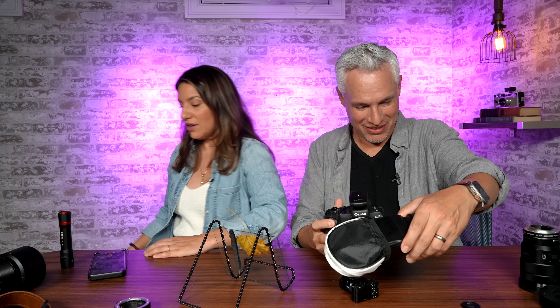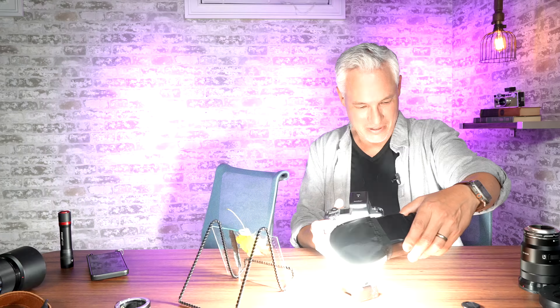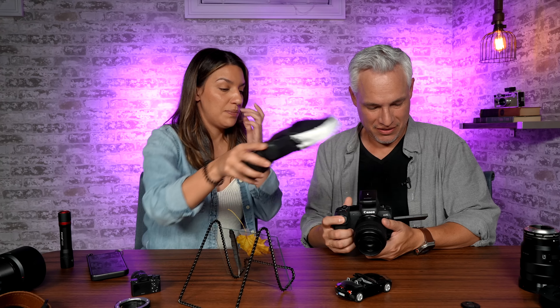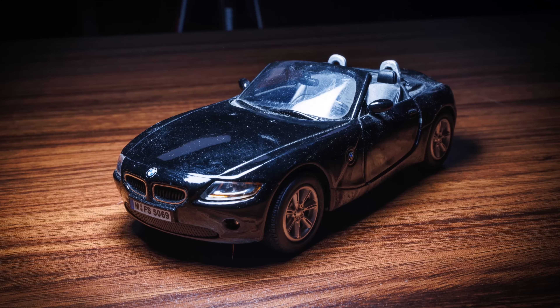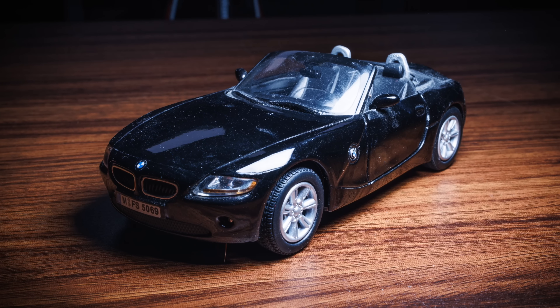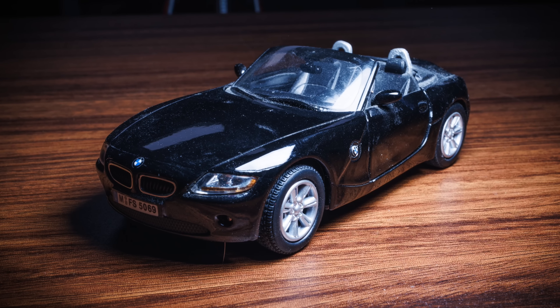That makes me want to do a photo shoot with a little car. Even our toy cars are dirty — you discover that everything is dirty with macro photography. You need a can of compressed air. That looks so cool. This is like a professional car shoot, how they have the huge light over the car. That's the cool thing — you can simulate having massive lights.